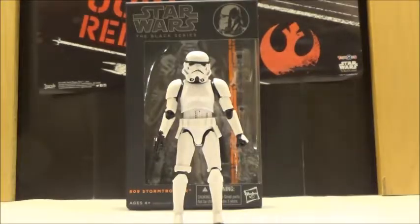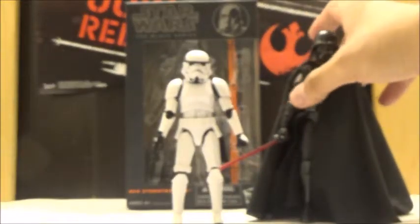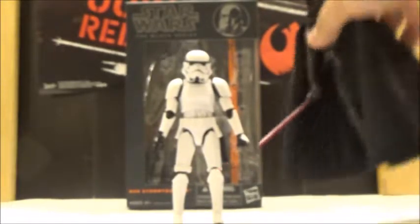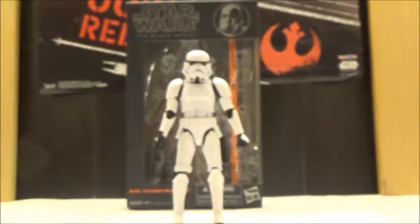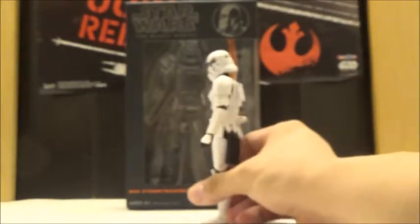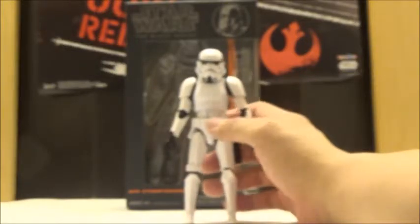Here he is next to Darth Vader — he does scale nicely with Imperial characters and Sith Lords, which is really nice if you want a bunch of Stormtroopers. But overall it's still a very basic figure; you're not going to get a whole lot of pizzazz. It is very nicely sculpted, but the overall design is pretty simplistic.